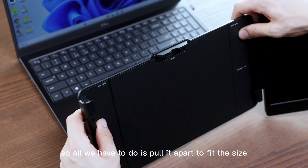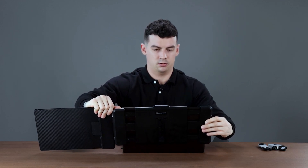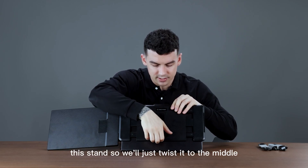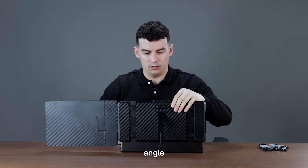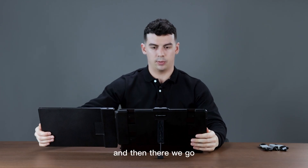All we have to do is pull it apart to fit the size of our computer, and then on the back we'll have this stand. We'll just twist it to the middle, pull it out all the way to the desired angle, and then we can move this — and there we go.